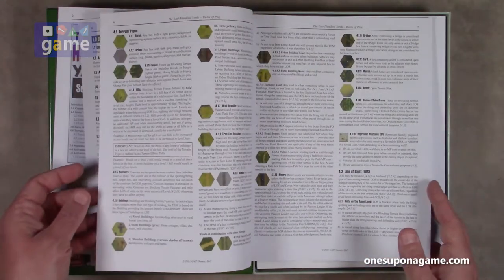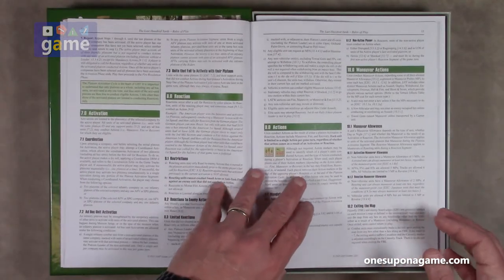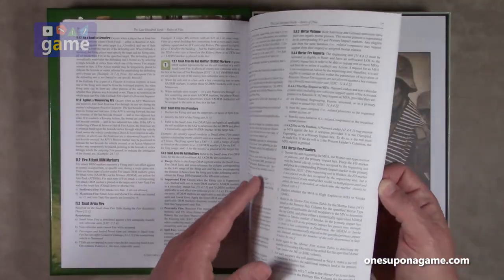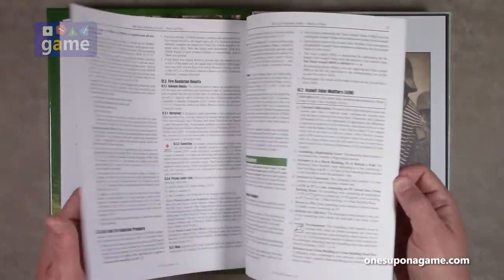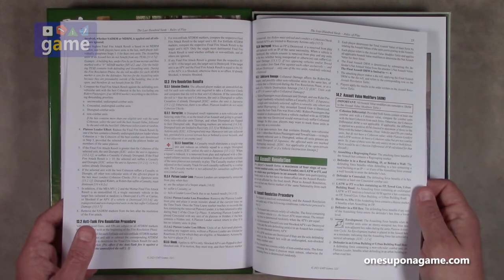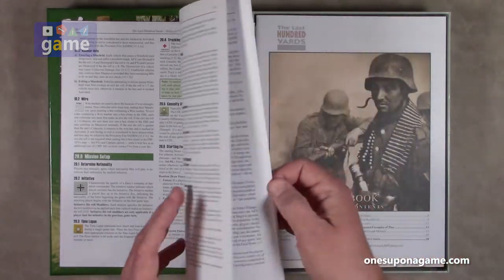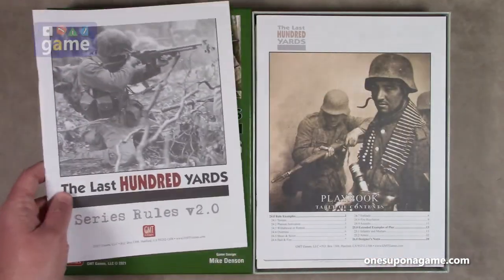GMT does great manuals — full color, with terrain types, sequence of play, and so on. It's got a very unique design, so you definitely want to check out some How to Play videos on the Last 100 Yards series to get a feel for it. The designer's goal, if I remember correctly, was to correctly represent small arms combat, small squad combat, and that's its main focus. We've got Mission Setup on page 28, and Optional Rules.